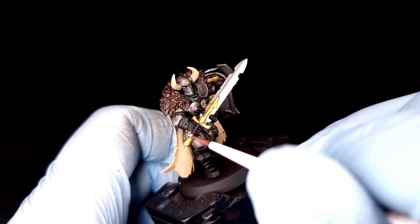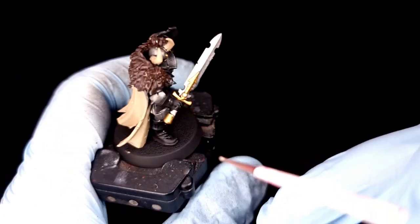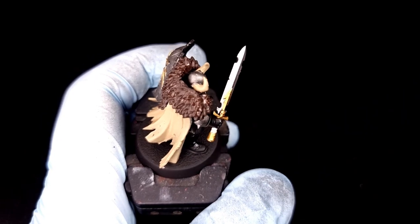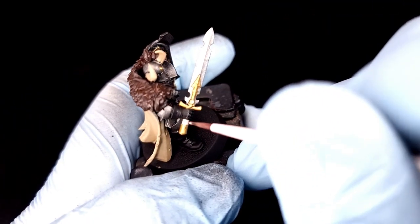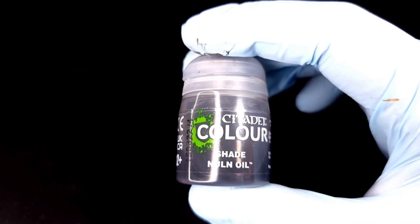Once you're done with the black, get your Rakarth Flesh. We're going to use that for one single job: painting the cloth bound around the handle of the sword — you'll see a little bit poking out between his gloves and the gold. You don't have to do this; you could leave it black or paint it Zandri Dust. I've just decided to paint it a different color — totally your call.